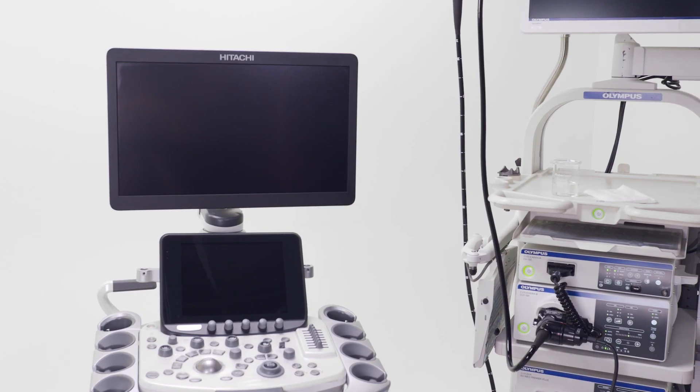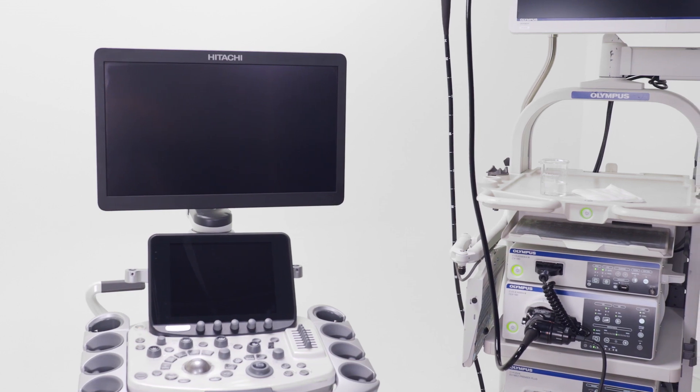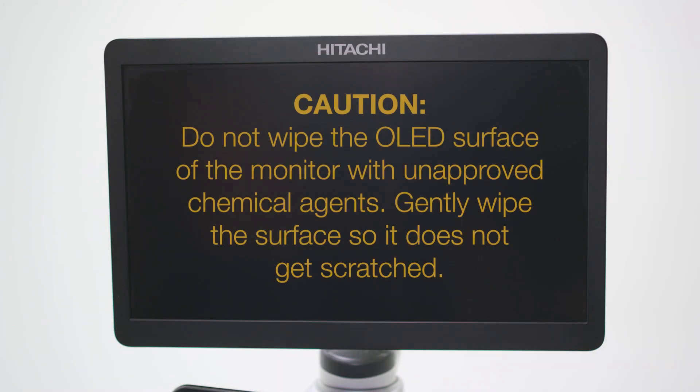This video will review how to clean the monitor on the Arrieta 850. CAUTION: Do not wipe the OLED surface of the monitor with unapproved chemical agents.